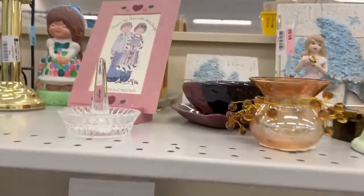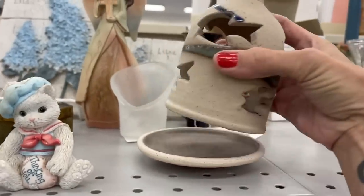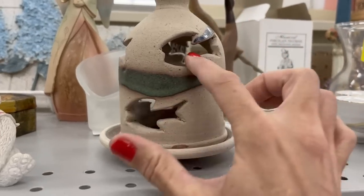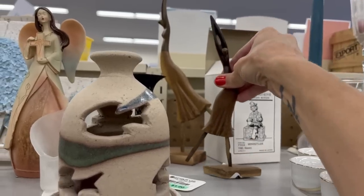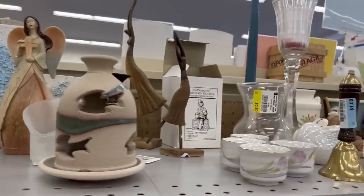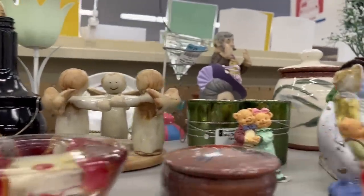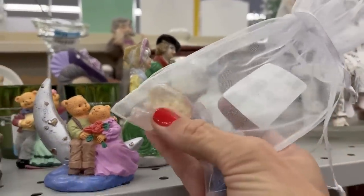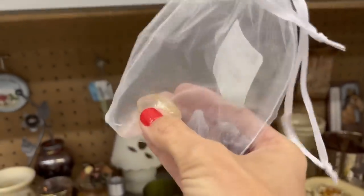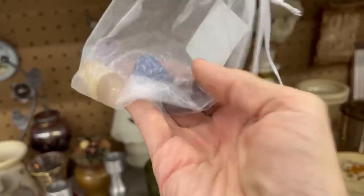Some figurines and knickknacks — trinket boxes, just a pottery piece with some cracks on it. And these ladies — wooden dancing ladies from Costa Rica. Oh, here's some crystals — some amethyst and rose quartz. I think that is citrine, and I'm not sure if that's lapis. 50 cents — well, that's a great price! I'm going to grab that bag of crystals.